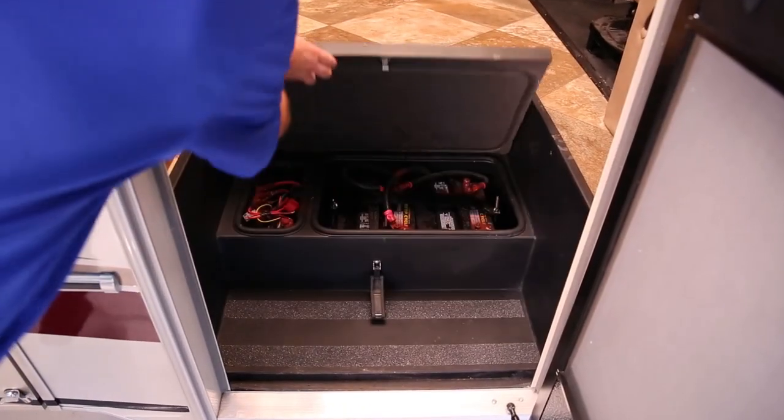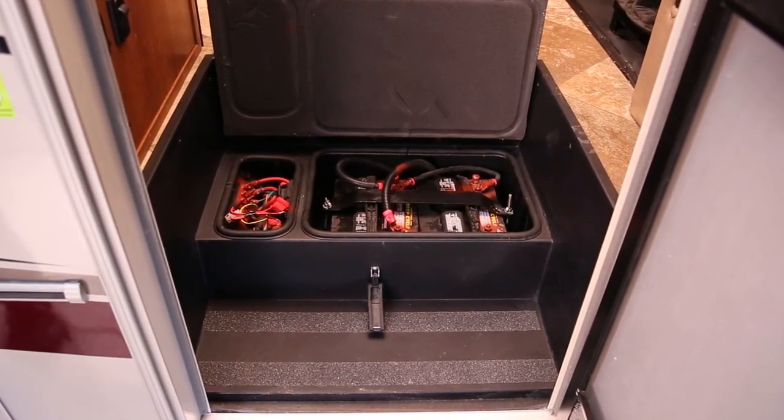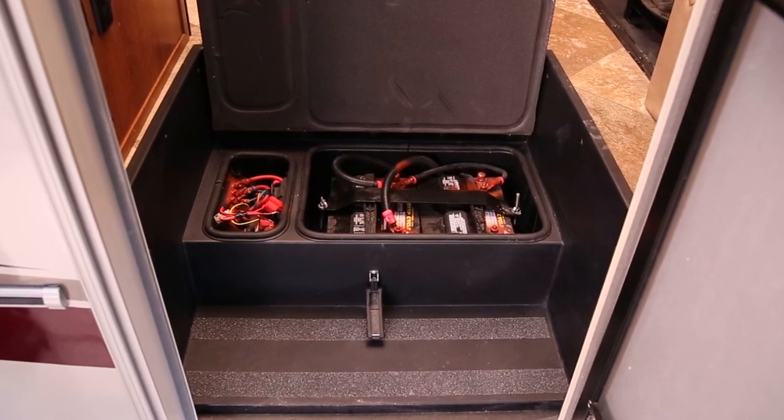Remember that appliances using the inverter drain about 10 times the power from your batteries as normal 12 volt DC appliances do. Use the inverter only when necessary.